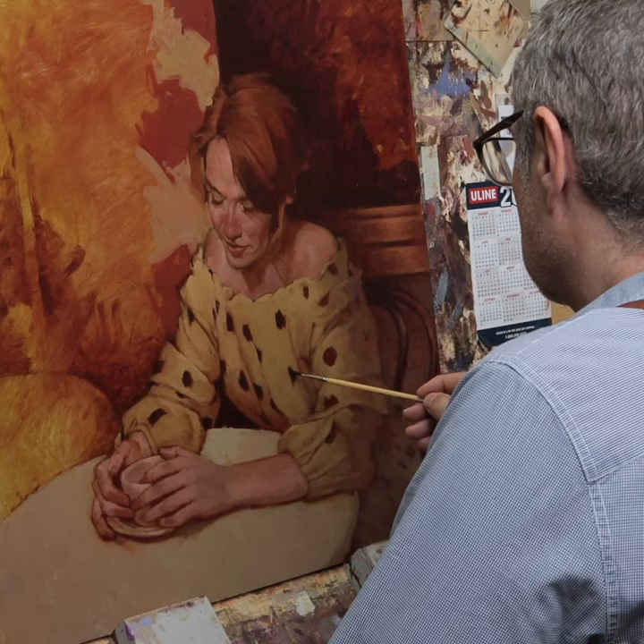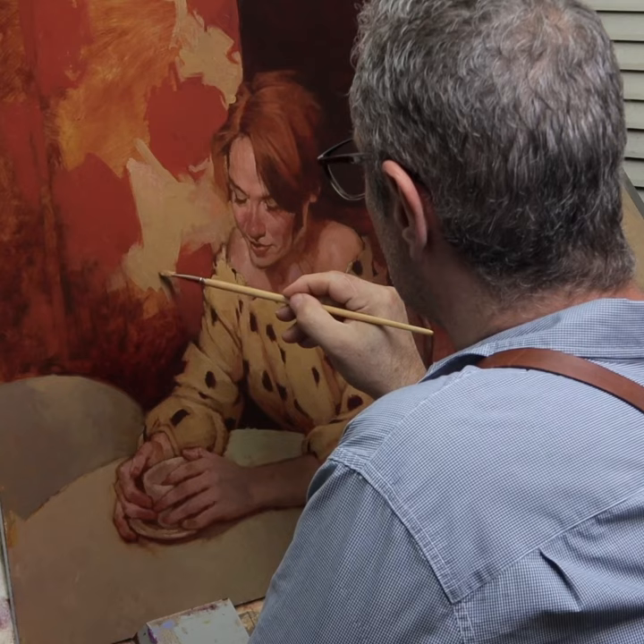Being an artist is a wonderful vocation. I think it's in some ways essential to society and I applaud anybody that chooses to take this path.